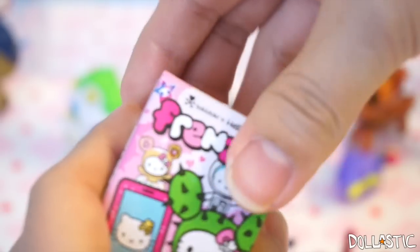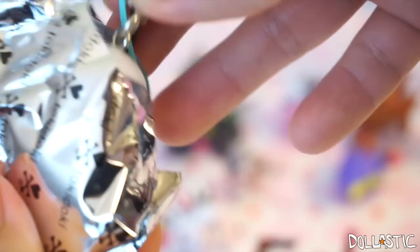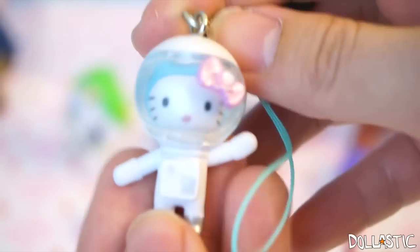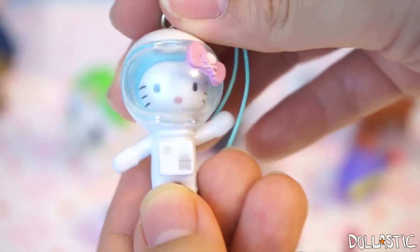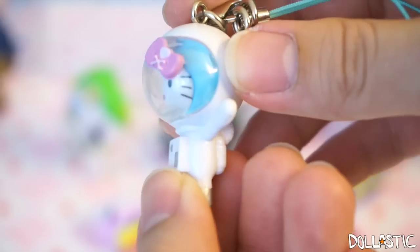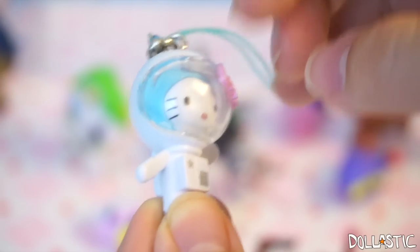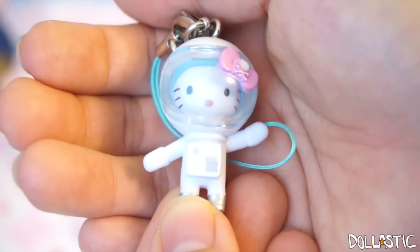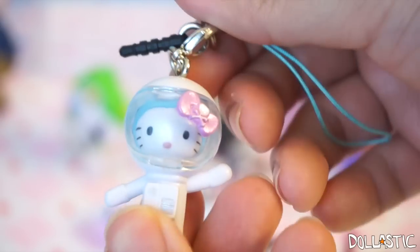Finally, here is our last one, which is another Tokidoki and Hello Kitty collaboration Frenzy! Here we have... an astronaut Hello Kitty! I don't have this one! Yay! Oh my god, it's such a huge success for the Hello Kitty ones for me this time! She actually has a sky blue cap inside, and they did such a wonderful job making this part clear. She actually has a ribbon on top of her helmet instead of inside the helmet. The little details are so adorably done! And her strap is sky blue color — so adorable!